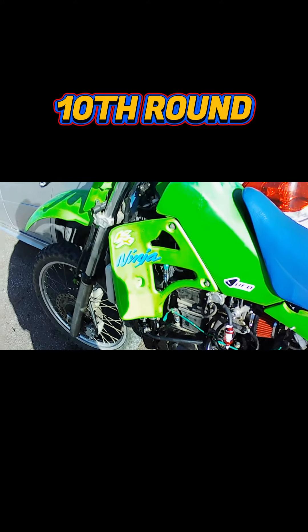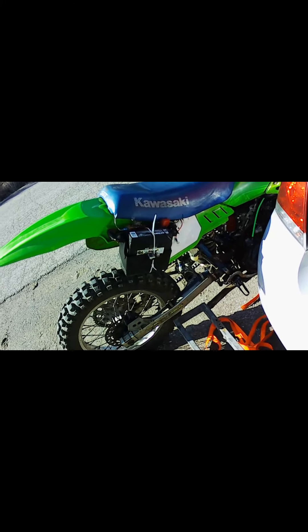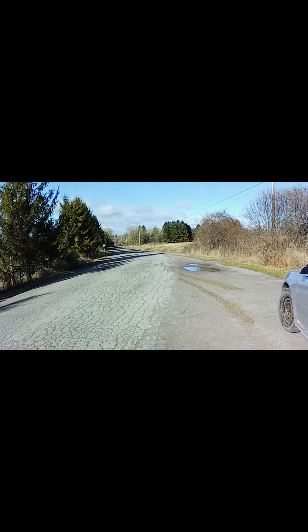Well, so that concludes — the bike works. I'm going to have to jet it down, I'm too rich now, unfortunately. But she works good. I'll eventually get some 0-60 times and top speed times. But that concludes our test run today — rippin' some nice lines.